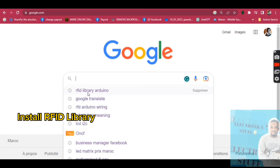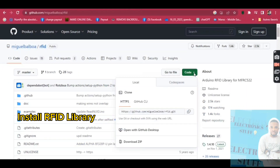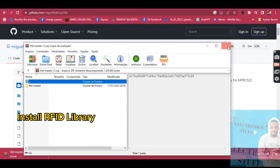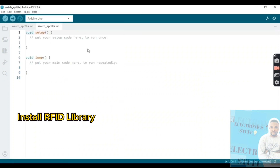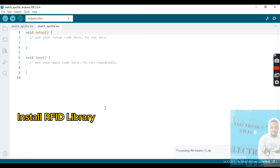The next step is to go to Google and search for the RFID library on GitHub. Download it, then go to the Arduino IDE. Go to Tools, then Include Library, then Add ZIP Library to install the downloaded RFID library.